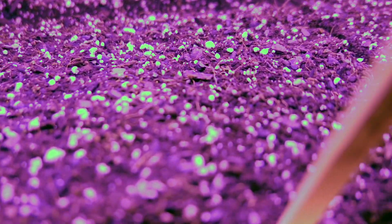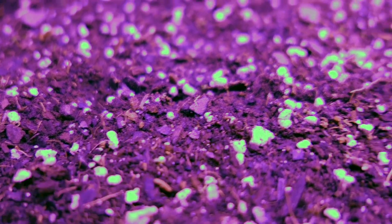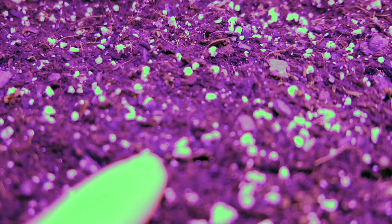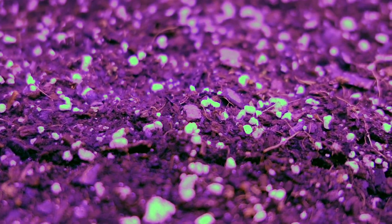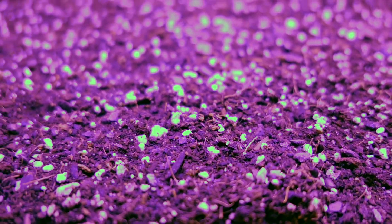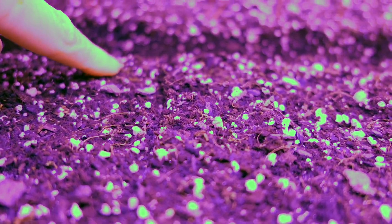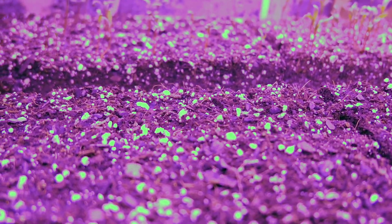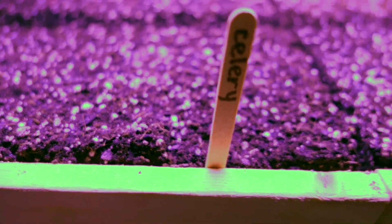Saint john's wort was kind of like the chamomile — it was just so tiny. The germination instructions say you just place it on the soil since it needs light and cooler temperatures, so that was one I did on the extra heat mat. Once it germinated I placed it on the soil, but they really haven't grown. With the heater, I ended up adding more directly to the soil to see if they would germinate.